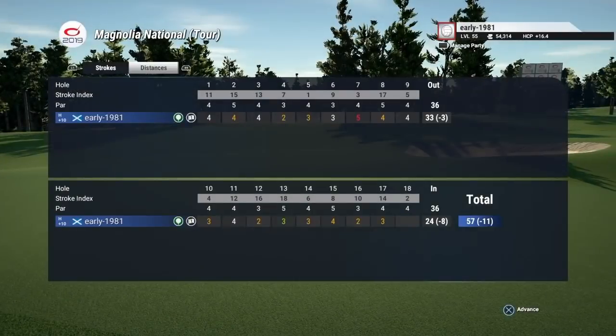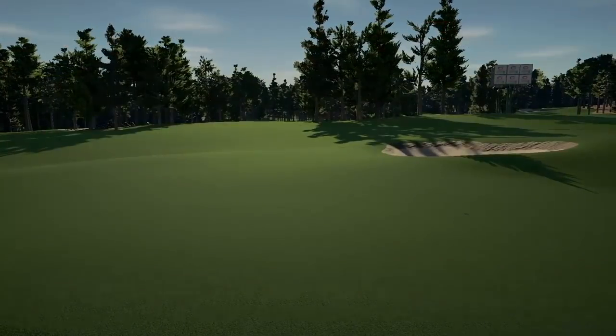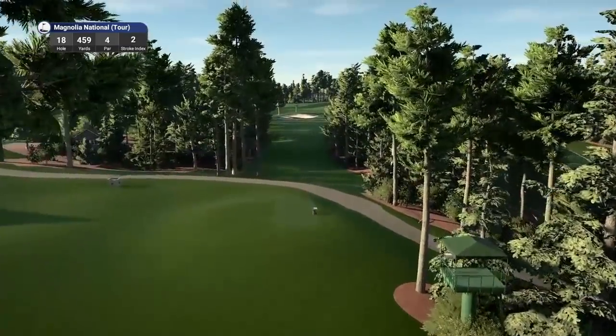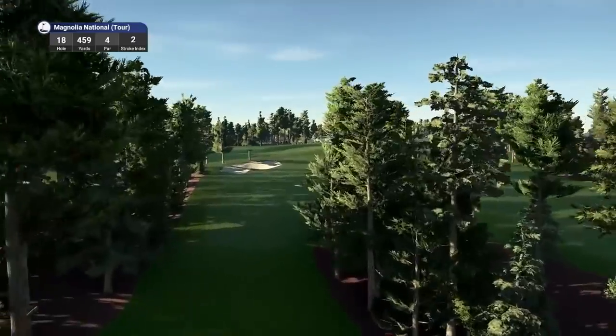We've played this back nine superbly — we are 8 under on the back nine. But the final hole coming up meaning we are 11 under. Final hole here at Magnolia National Tour by Cleave 2-4 — a par 4, playing 459 yards, stroke index 2. It's a slight dogleg right here but this approach shot is absolutely testing.